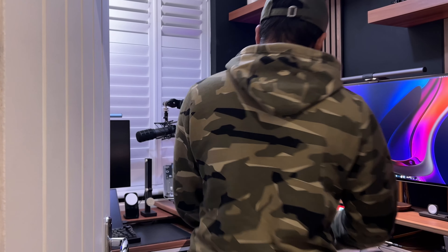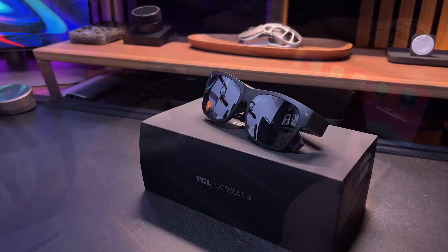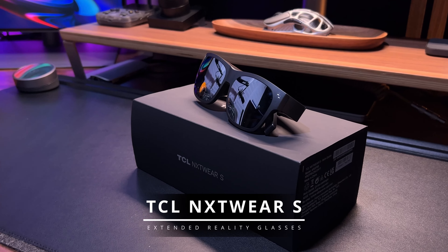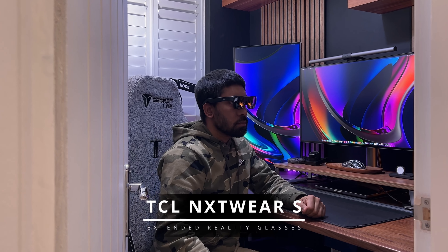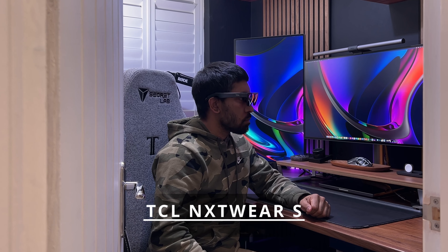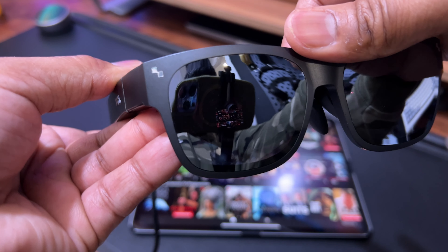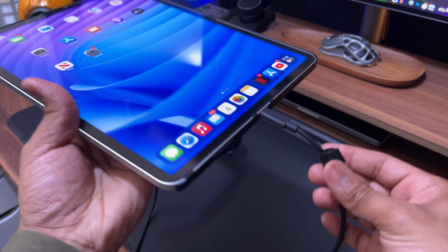Hello folks, today I'm looking at a pair of smart glasses — something I've been wanting to try for a while. These are the TCL NXT Wear S extended reality glasses. The TCL NXT Wear S simulates a 130-inch screen in front of you as viewed from about four meters away. It's easy to use and plugs into a host of different devices that support video output through USB Type-C, also known as USB-C DisplayPort.